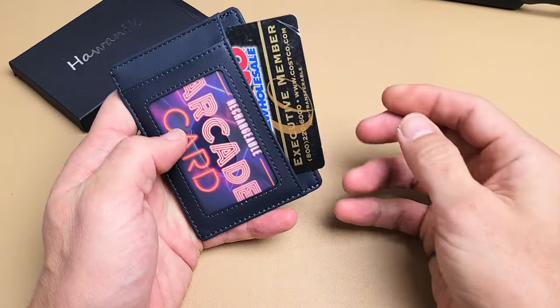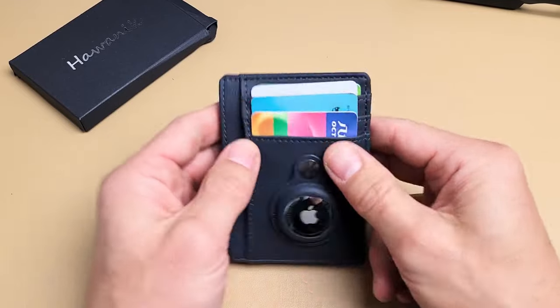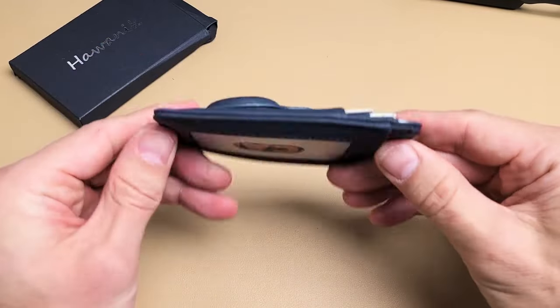Other cards over here as well. I like it.